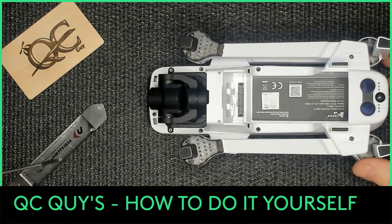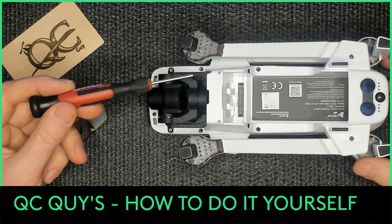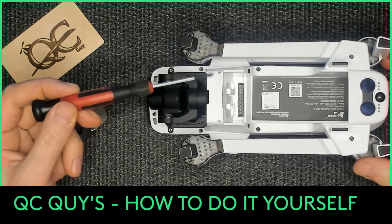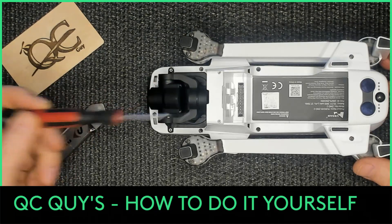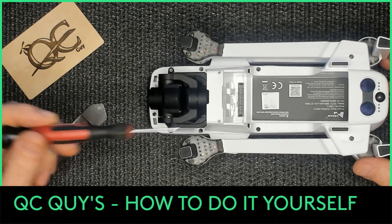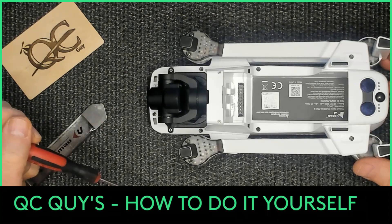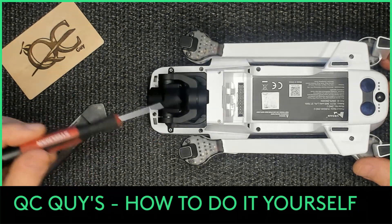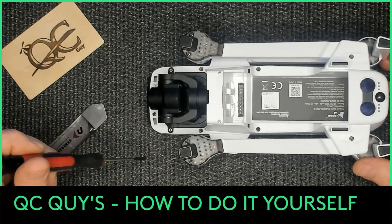All you have on the outside are four screws - one, two, three, four - and then underneath here you have two more screws. So we just need to remove those screws. Just remember, if you have different screws, make sure you put those back properly.